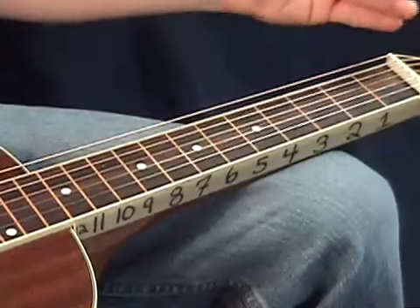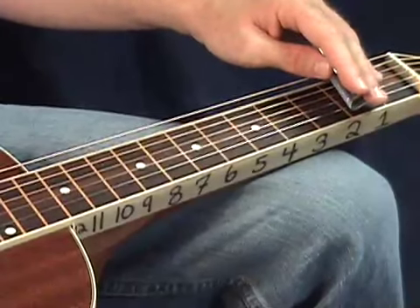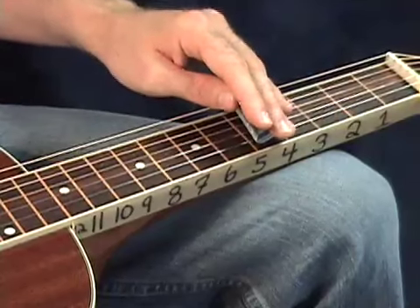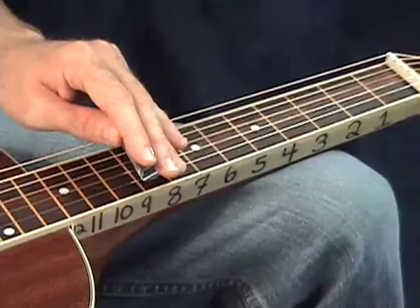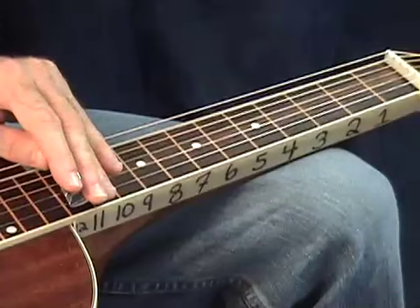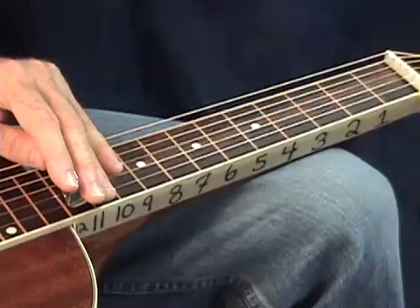Let's try that again. First string: D, E, F, G, A, B, C, and D. Let's go ahead and move on to the second string.